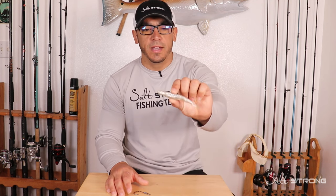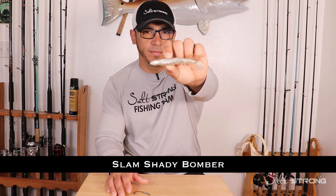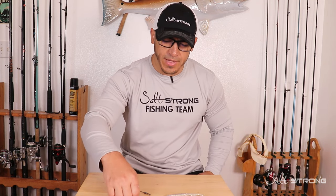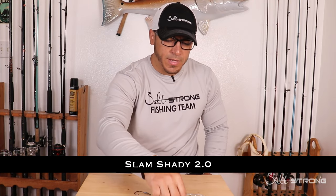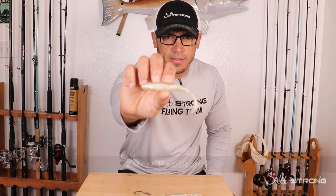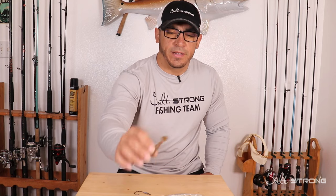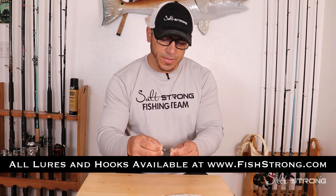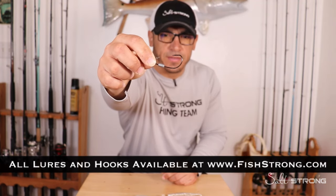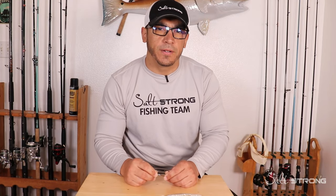I'm going to show you which ones here. This is our five-inch Bomber Slam Shady paddle tail, our custom paddle tail from Salt Strong, the Slam Shady 2.0, the Z-Man PaddlerZ, and the Minnowz. All four lures will be rigged on the same hook for consistency — a 4/0 one-eighth ounce Owner Twist Lock hook. Let's go ahead and take a look at the underwater footage.